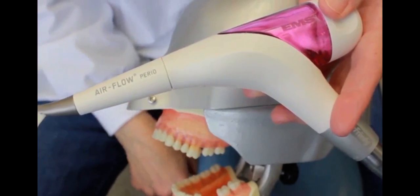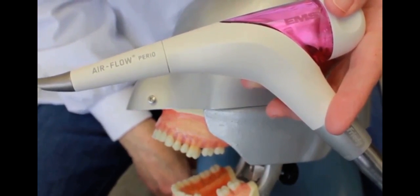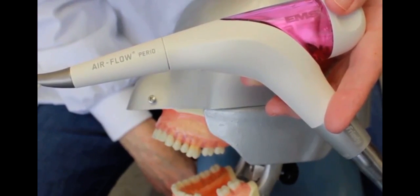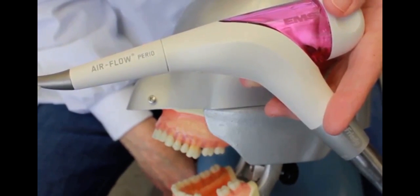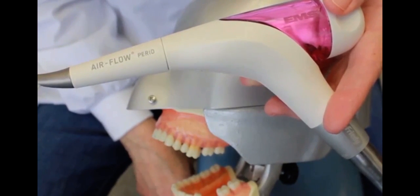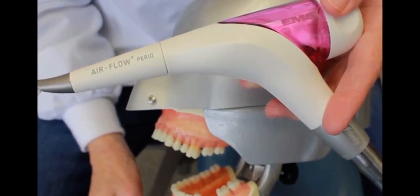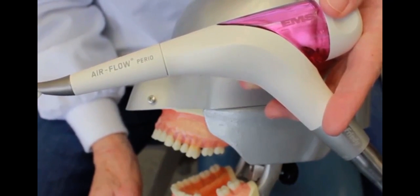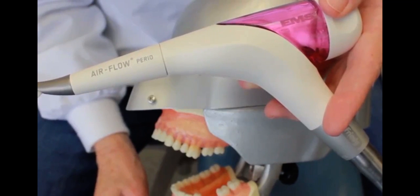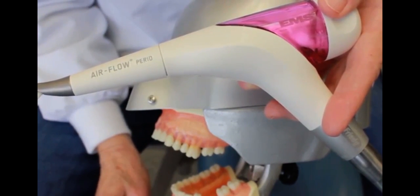We are restricted by the Food and Drug Administration to 5 millimeters pocket depth — that's the maximum that we can use our subgingival air polishing. The person you choose to use this procedure on has to have at least three millimeters of bone. Anything less than three millimeters of bone support, the person is not a good candidate for air polishing.